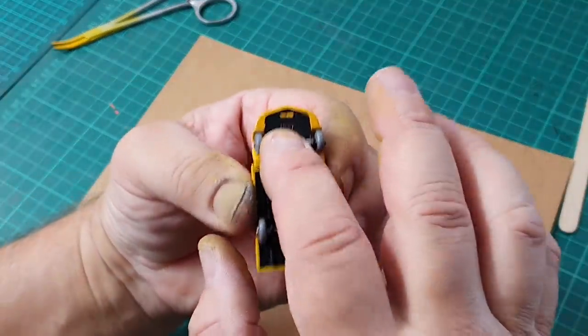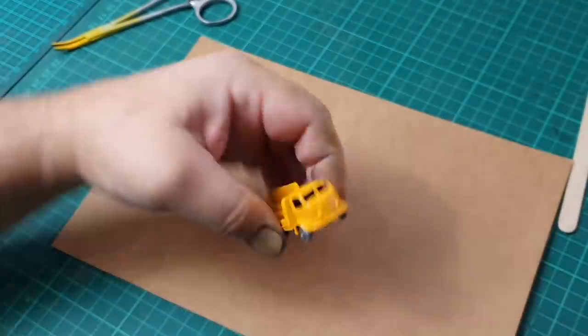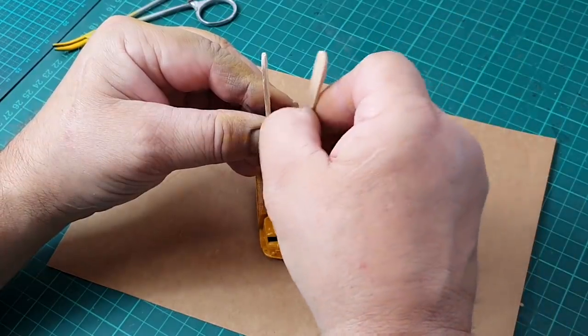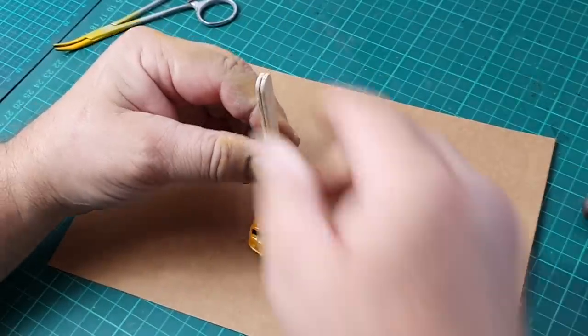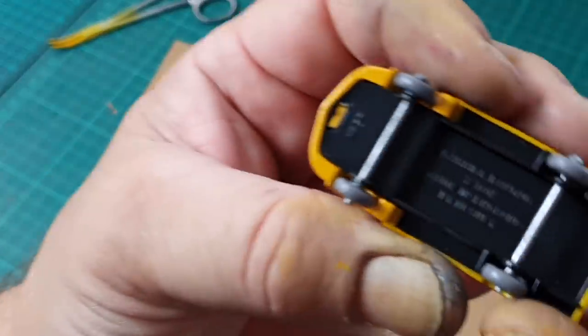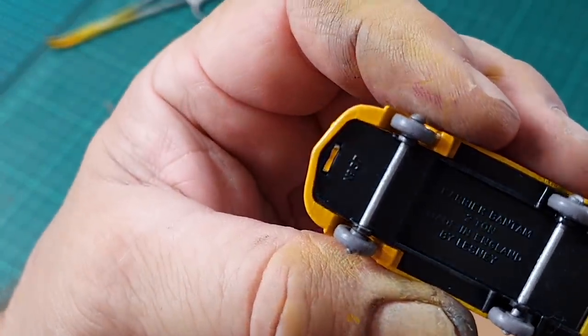Now I've placed the base back on the model but it needs to be pressed home, so I'm experimenting here - I've been using a couple of wooden stirring sticks, I give it one strike with a hammer and yes, it is locked into place, which is great. So the base of this looks really original.